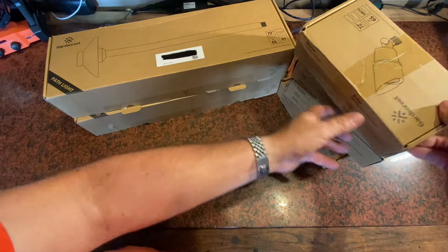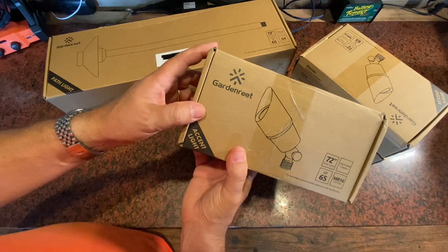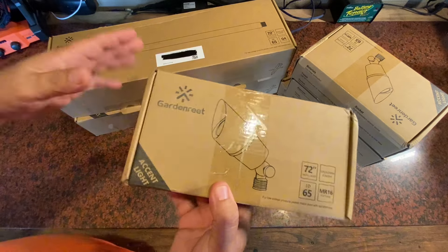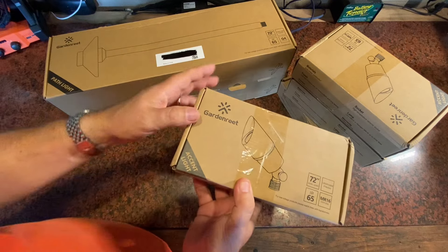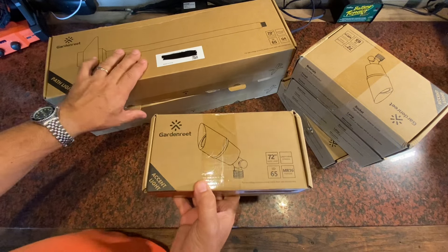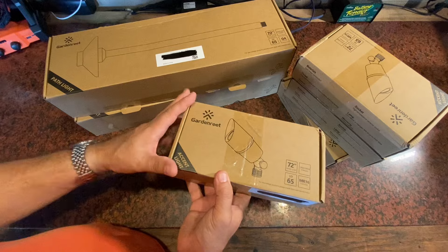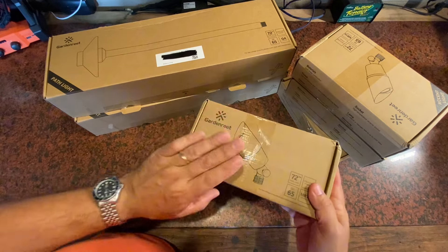I was sent this set of low voltage lighting from Garden Reet and asked to give my opinion on it and make this short video. We're going to do a full install today for four accent lights and two path lights. These are going to be low voltage lights that go into a flower bed and shoot light right up the wall, and it's going to have a great effect because these are some really nice lights.